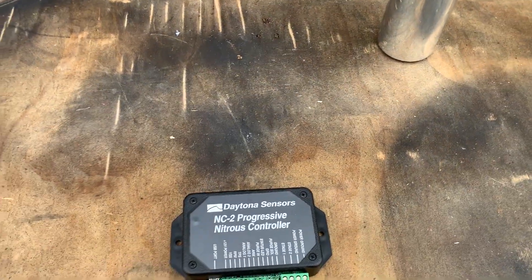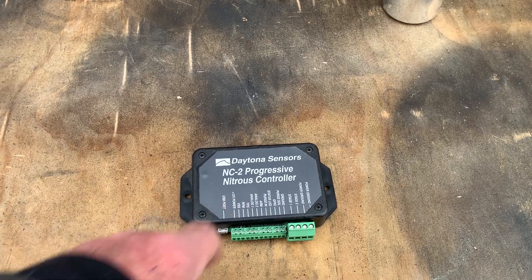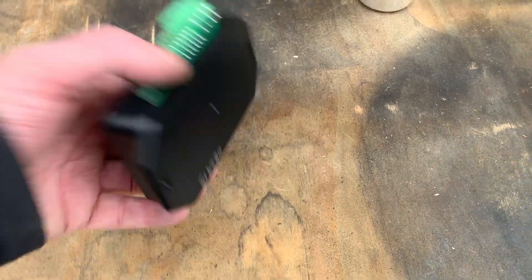This will control what RPM, what gear. You can pretty well program this for whatever you like. You've got analog inputs, you've got your signals coming in.